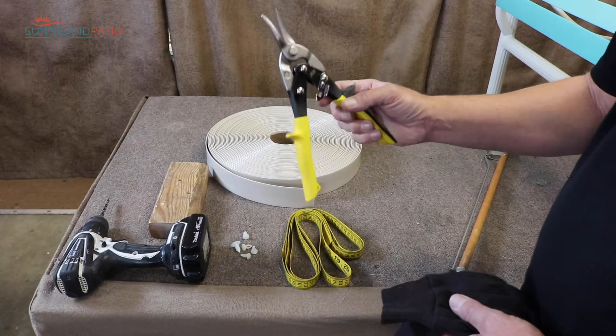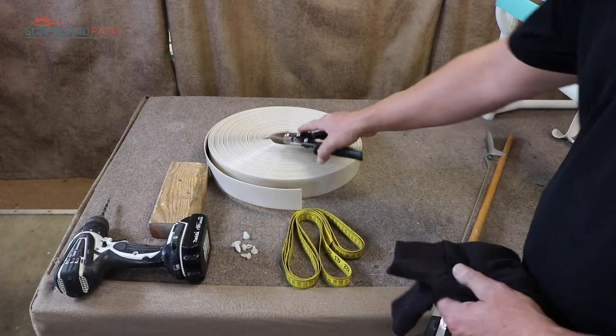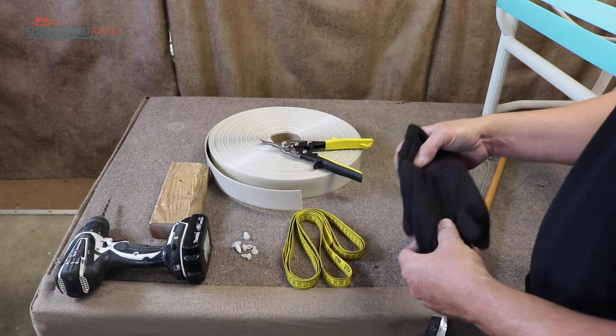These are tin snips. We'll use these to cut the vinyl into the straps needed. And then a cotton pair of gloves — keep your hands protected from the hot straps.